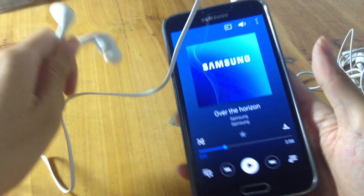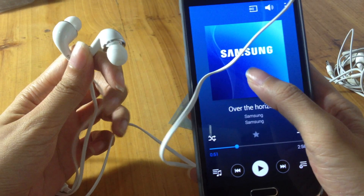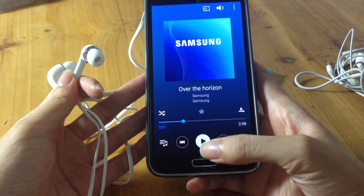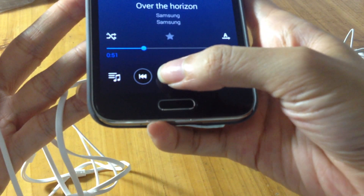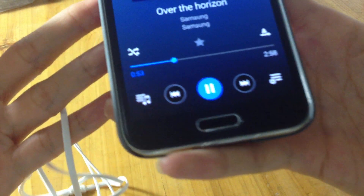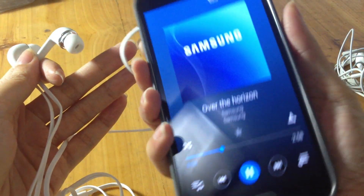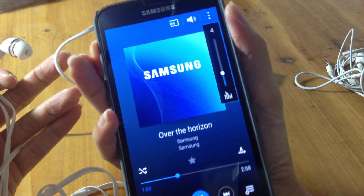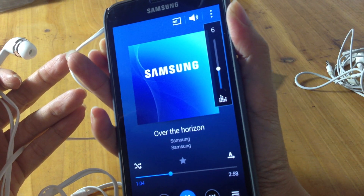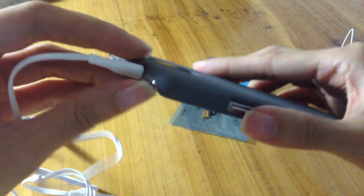If your phone won't play music or make any sound at all, first you should check your display. Make sure that your phone is in play mode rather than pause. Make sure the volume is turned up to a reasonable level, and that the headphones are plugged in completely.